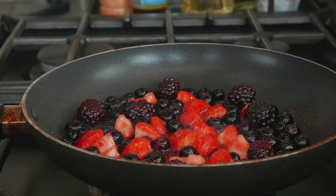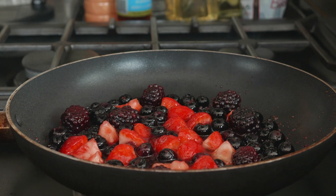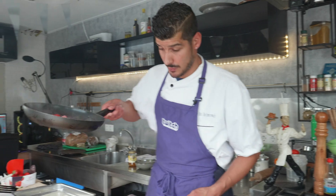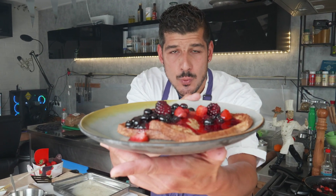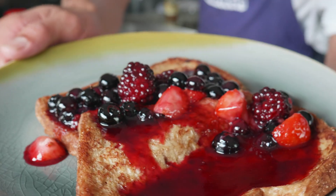To finish off, a little bit of honey — or maple syrup, that's another option as well. Put the fire off and then we're gonna drizzle it over our toast. And now we got a delicious, yummy, fresh French toast with some caramelized red fruits. Easy and simple.